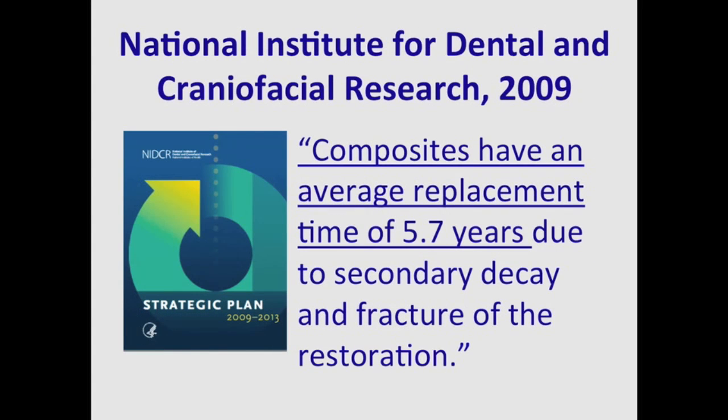Is this a problem? Well, in 2009, the National Institute for Dental and Craniofacial Research wrote that composites have an average replacement time of 5.7 years due to secondary caries and fracture of the restoration. Something's going on.